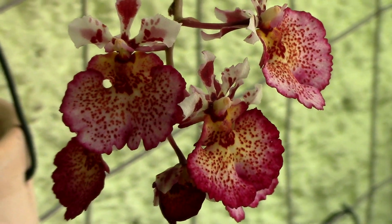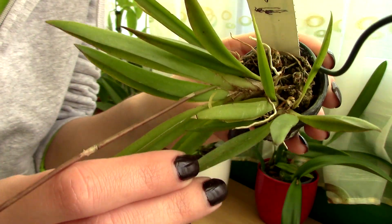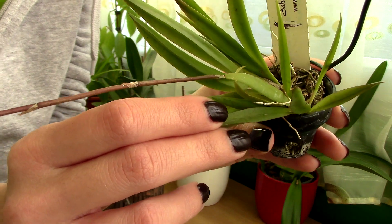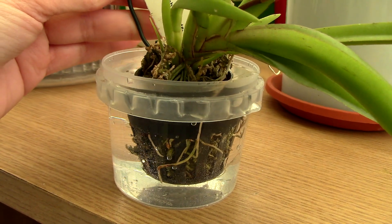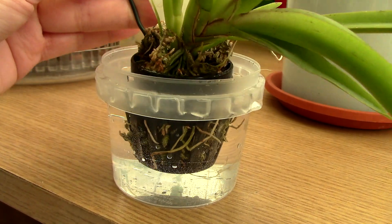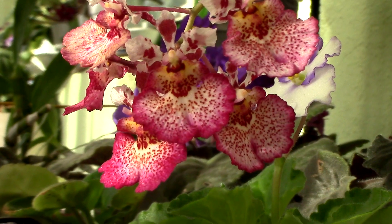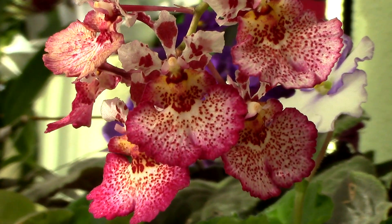When watering your Tolumnia, be sure not to get water in the crown or in between the leaves. Tolumnias are pretty susceptible to crown rot. Due to their shape, it's really not easy for water to evaporate, so try to water from below or remove excessive water with a paper towel. The frequency of watering will depend on many things including the type of media you use, your environment, and the size of the orchid. You are safe to water whenever the medium is dry, and this can be every two days, three days, and so on.